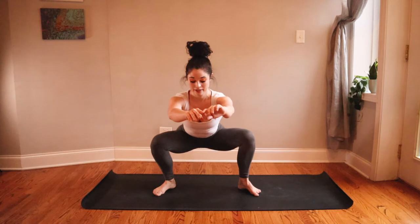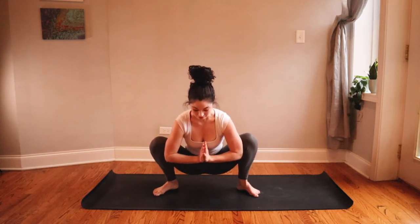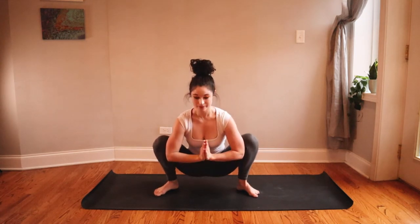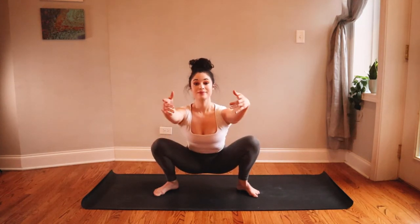Step your feet a little farther apart and turn your toes out, bring your hips all the way down into malasana, frog pose — knees are wide, toes are out. You can use your elbows to press against your knees for a nice stretch here. If you'd like to take this more as a restorative posture, you can always slide a yoga block or a couple of books underneath your butt to support you.